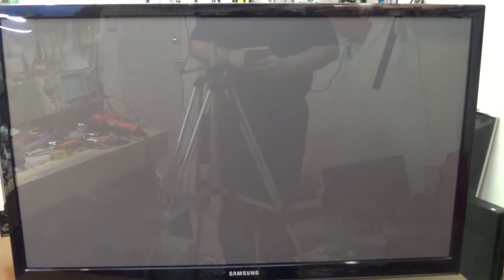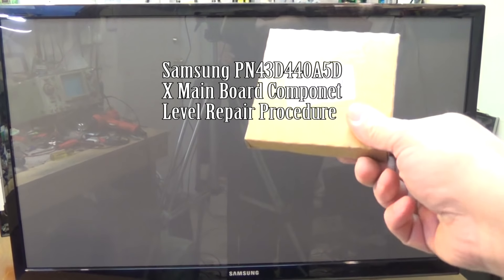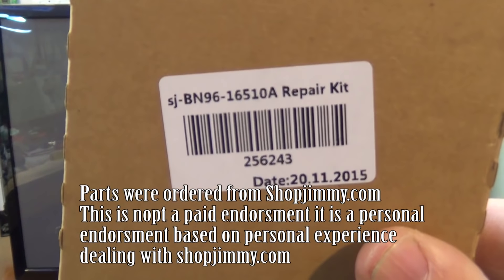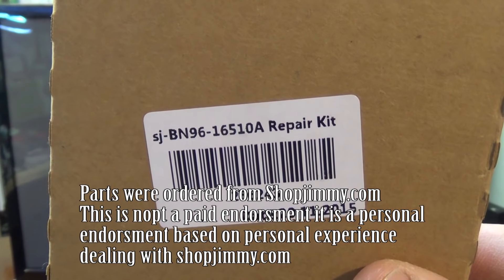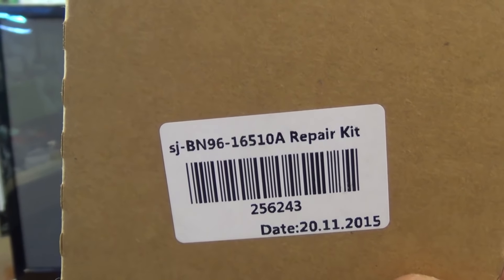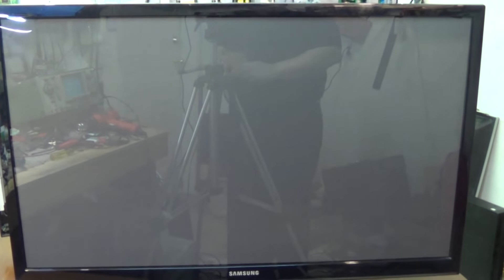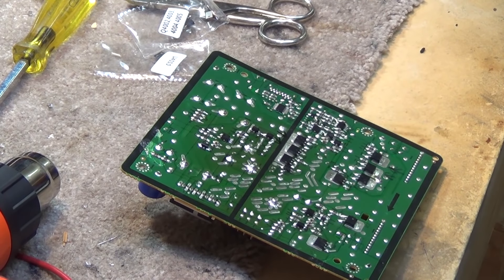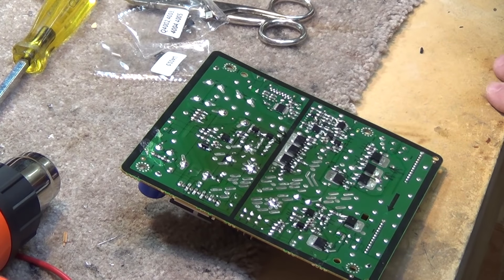Welcome back, this is part two of our repair video for the Samsung 43-inch TV. I've got the repair kit — part number BN9616510A — and this is to repair the X main board on the Samsung TV. Today the parts kit arrived to repair the Samsung with the defective parts on the X main board.